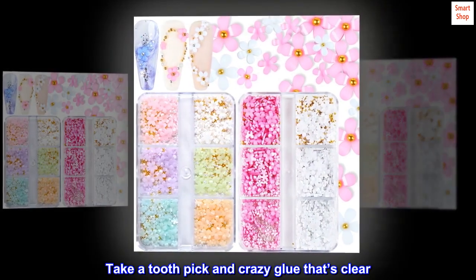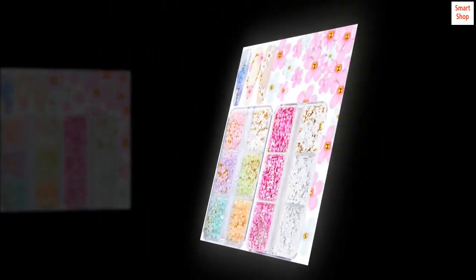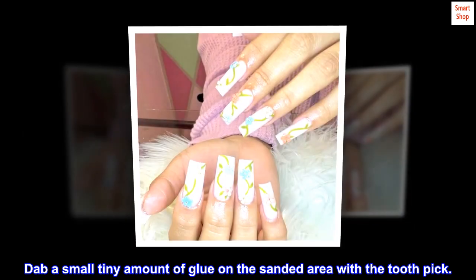Take a toothpick and crazy glue that's clear. Dab a small, tiny amount of glue on the sanded area with the toothpick.